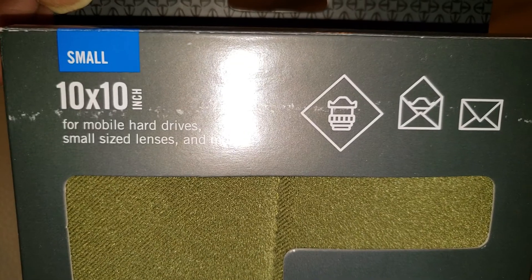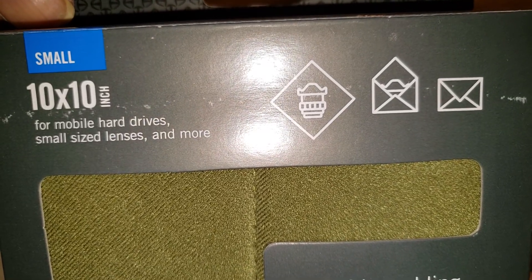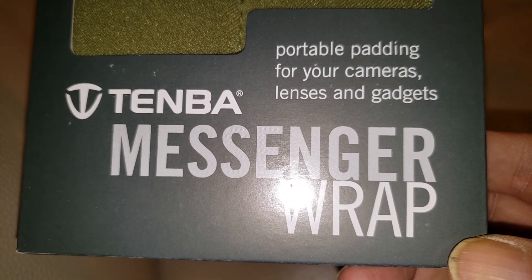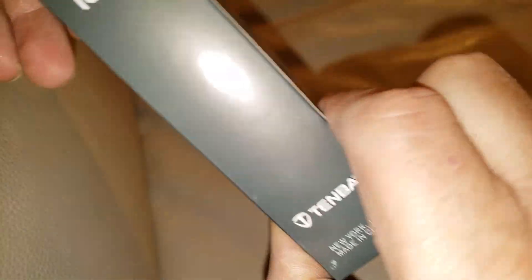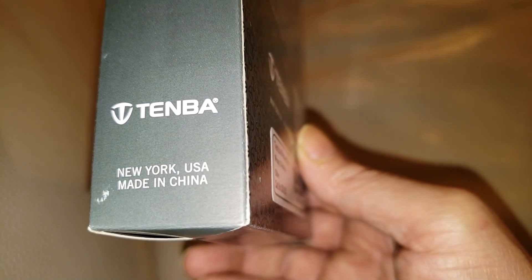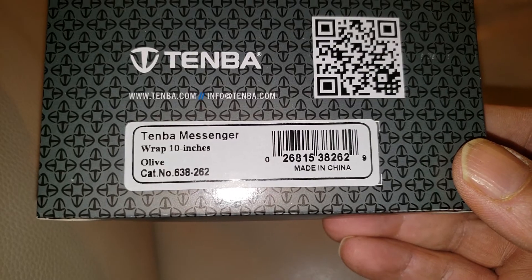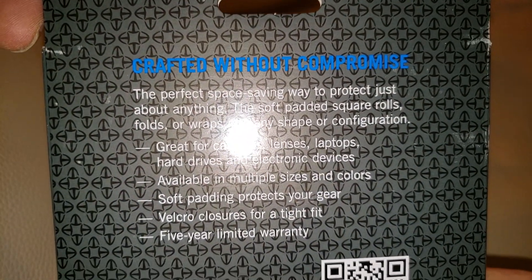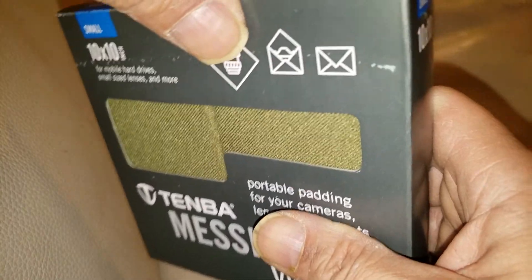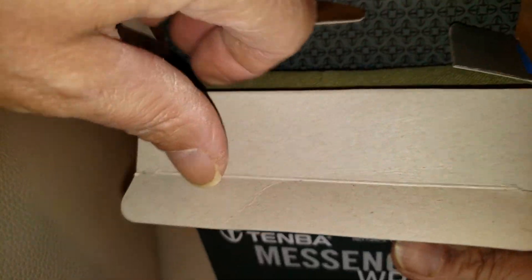I saw these on sale and they were very interesting. I wanted the larger ones — I think they were 15 by 15 or 16 by 16 — but by the time I got around to buying them, which was literally about 20 minutes after I saw them, they were sold out. So they're basically a soft cushiony wrap. I thought they were great for hard drives — worst case scenario, these will fit two and a half inch hard drives, spinning hard drives, and very small lenses.